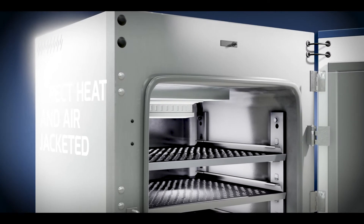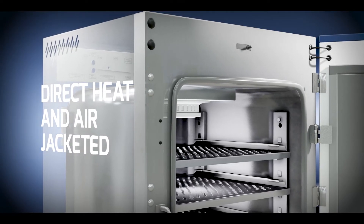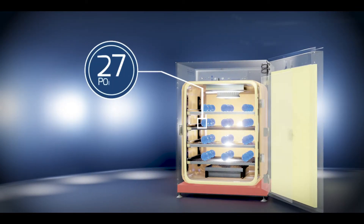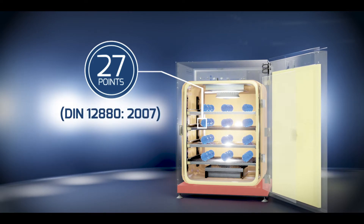The direct heat and air-jacketed design of the CO2 incubator allows even distribution of heat with less than plus or minus 0.35 degrees Celsius temperature variation at 27 points in the chamber, following DIN 12880-2007 testing standards.